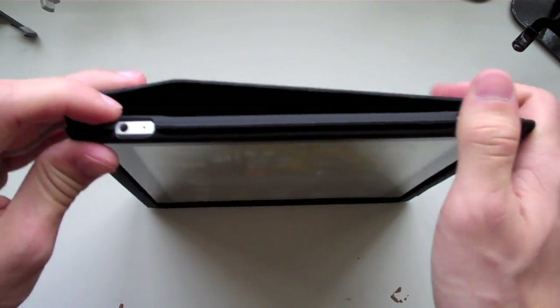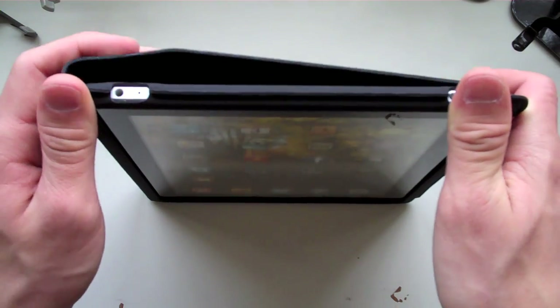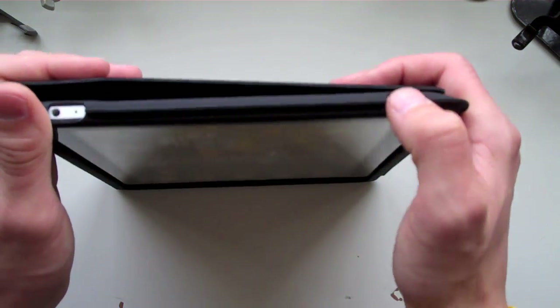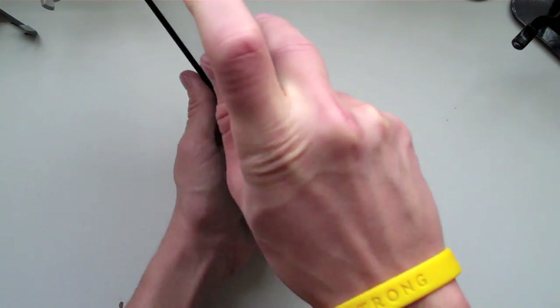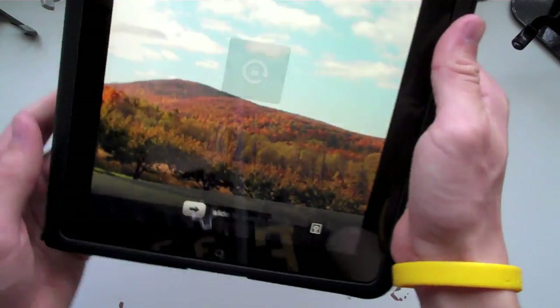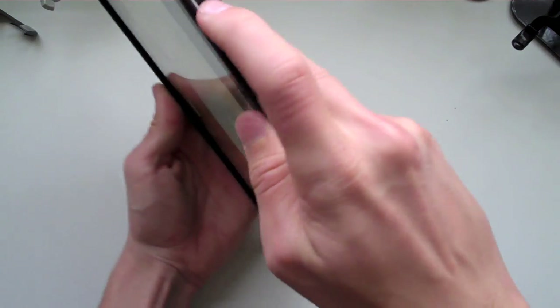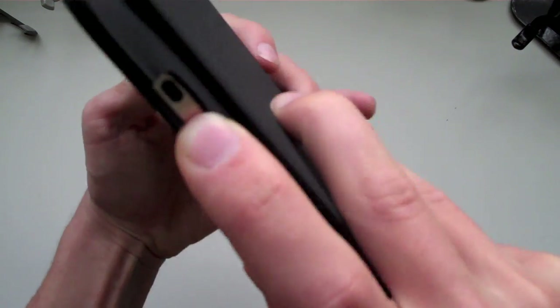Up here on the top of the iPad you have your headphone jack, and you also have the microphone. Yes, the iPad has a built-in microphone so you can use apps like Shazam or Talking Carl — pretty funny applications. You have your power on and off switch along with your sleep button. On the side you have a lock switch, and once you lock this switch it locks the rotation of the screen so it will not rotate when locked. Unlock it and the screen will freely rotate — very cool. You also have your volume rockers here on the side, which work very nicely and give you a distinct click when you press them.